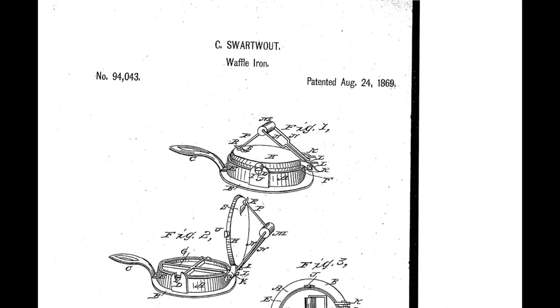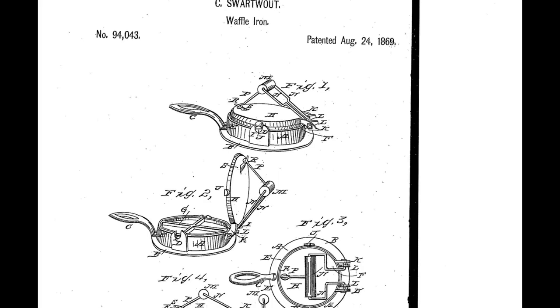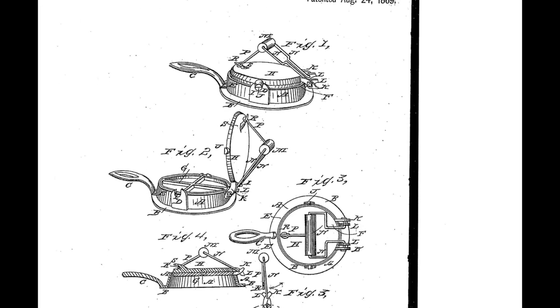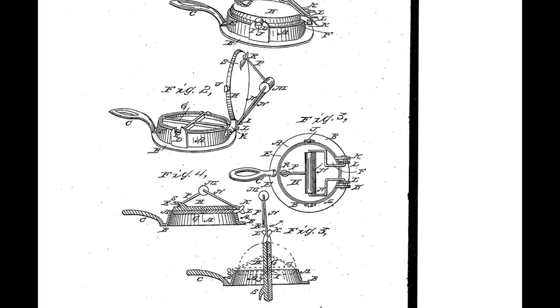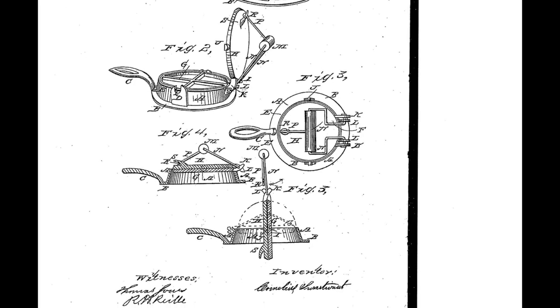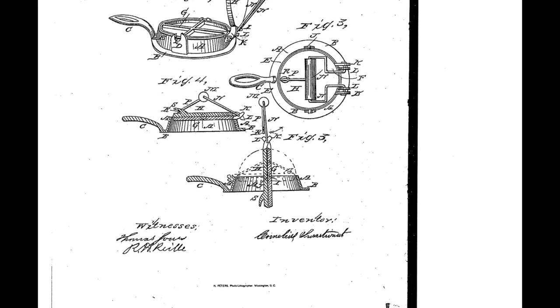In 1869, Cornelius Swathart of Troy, New York, a Dutch American, received a patent for the first waffle iron in the U.S. on August 24. Described as a device to bake waffles, one would heat up the waffle iron over a coal stove, pour batter on the griddle, close the cover, and after a few minutes, flip the griddle and cook the other side of the waffle.